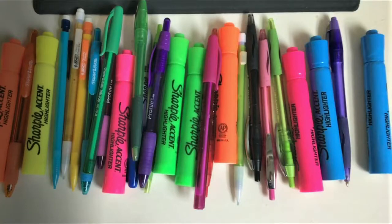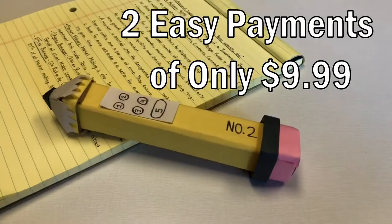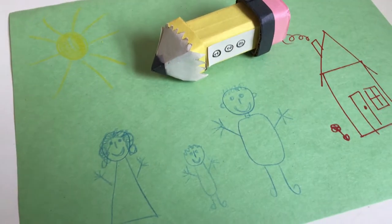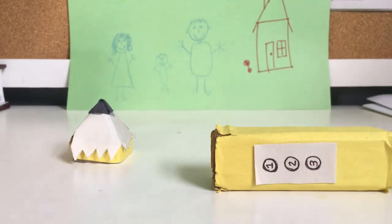Why would you spend hundreds of dollars on writing supplies every year when you can invest in the long-lasting Swiss Army Pen for only two easy payments of $9.99? And if you call within the next 30 minutes, you will receive the Exclusive Kids Edition. You don't want to miss out on this deal.